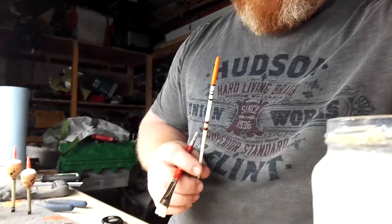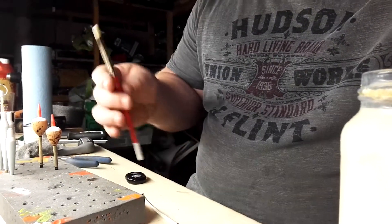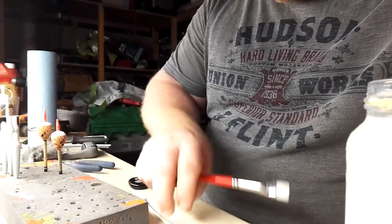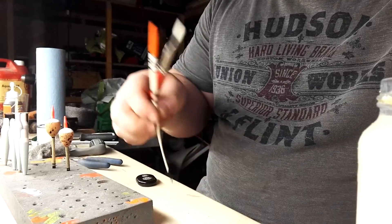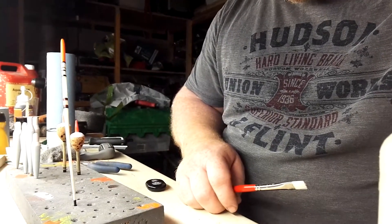I use a foam pad like this, with a few holes popped in it — popped with the paintbrush. Pop a couple of holes, and then when I'm going to dry the floats, the float basically stands in it like this.